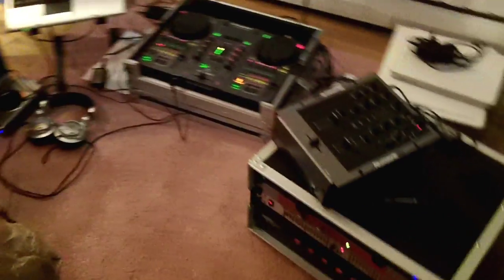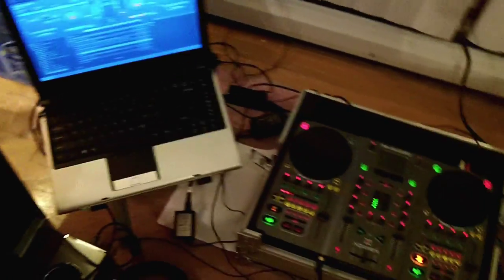It's a mess in here right now because I pull everything all out. But I always do a dry run — hook everything up and make sure everything works. That way you test it and you know it's good. I bring spare cables and double everything, just as a backup.